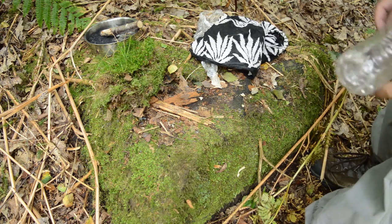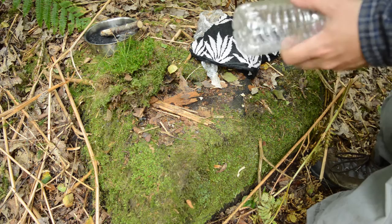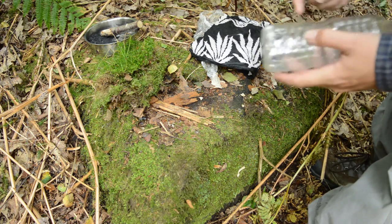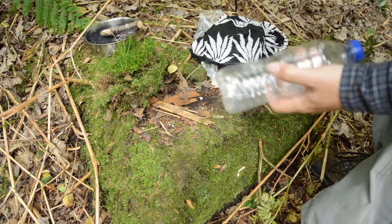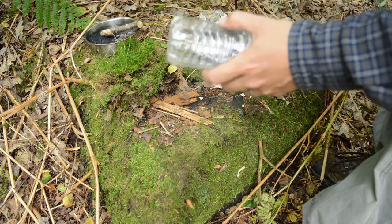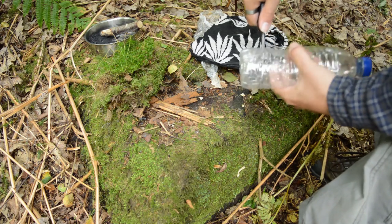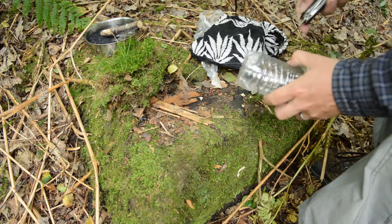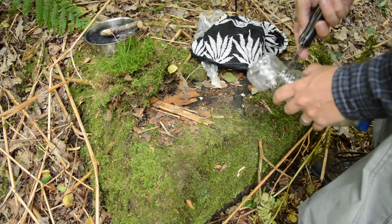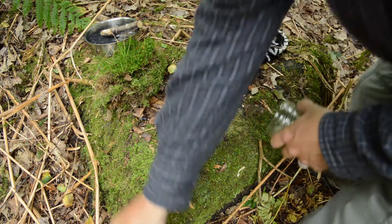Okay so we're pretty much ready to put the filter together. The only thing I want to do now is this bottle here. Bottles by rivers and by the sea are inevitable, especially plastic ones. So what you want to do is cut the bottom off — like that. Don't need that.